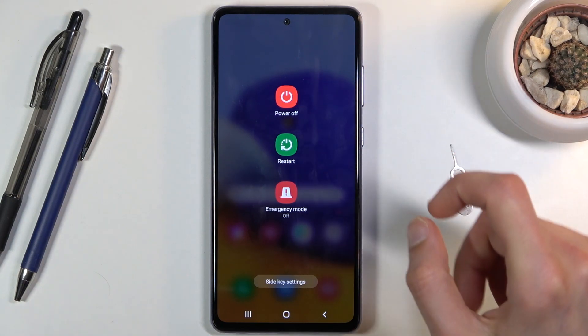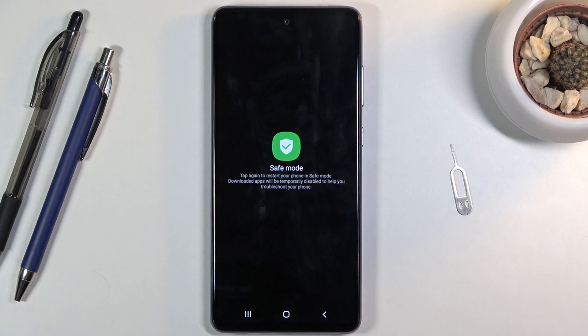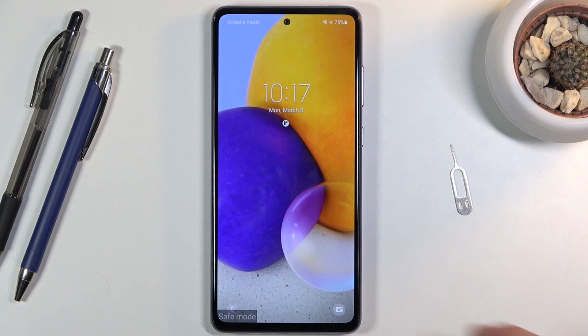From here, what you want to do is hold the Power Off option. When you hold it, it will change into safe mode. Click on it once more and this will boot the device into safe mode.